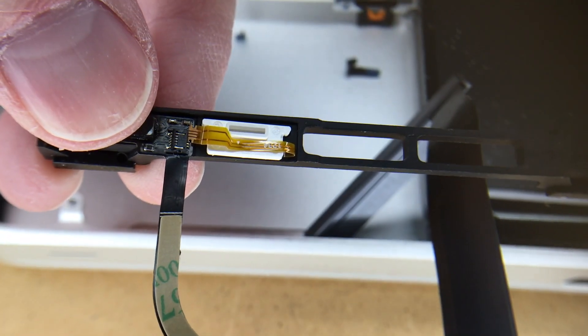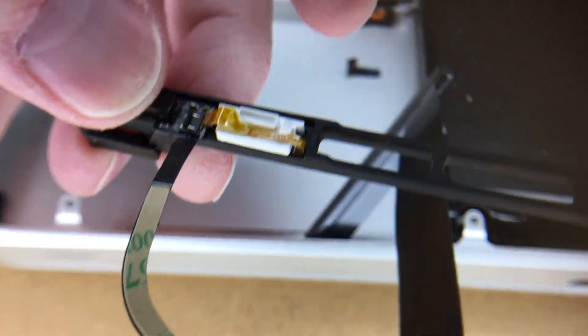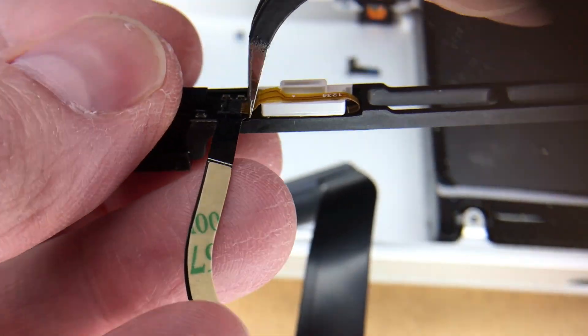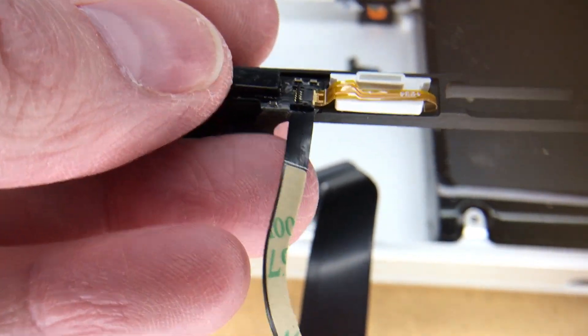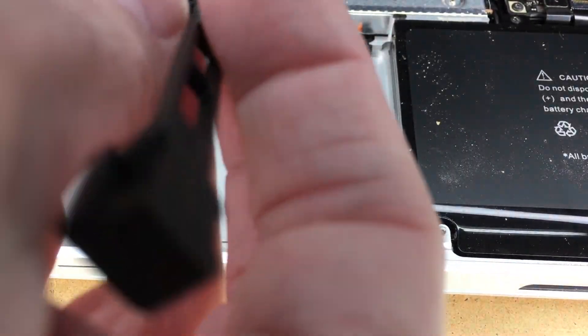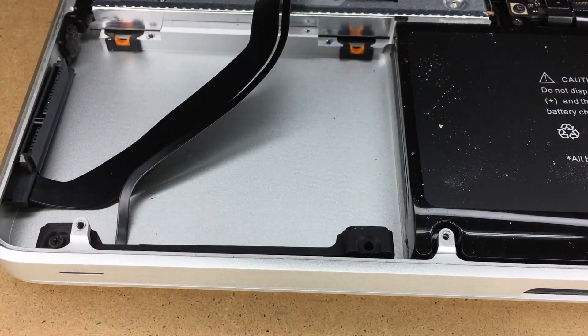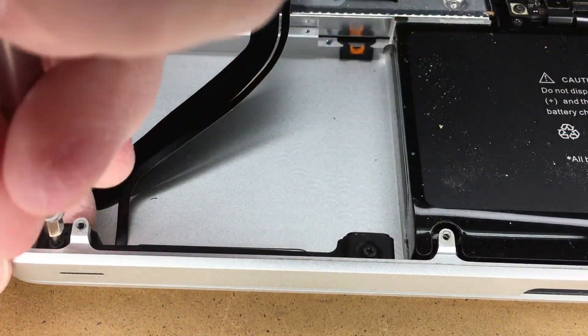I'll put that back in place and coerce the ribbon back where it needs to go. You can see it's back in where it goes — I'll press the little lever down. That has been replaced. Now I'll get the cable back in place. There is adhesive on this bottom part I'll need to take off. I'll take the covering off and position this in the front. I'll screw that down. Next I will line all these pieces up — the screws need to go through these screw holes, but this has to be bent for that to fit.